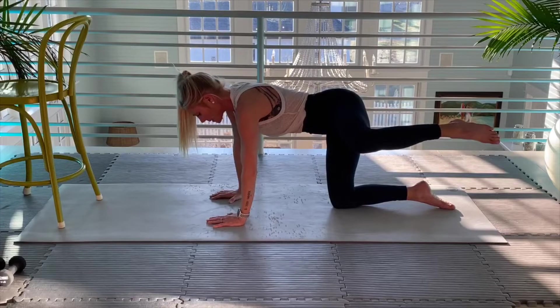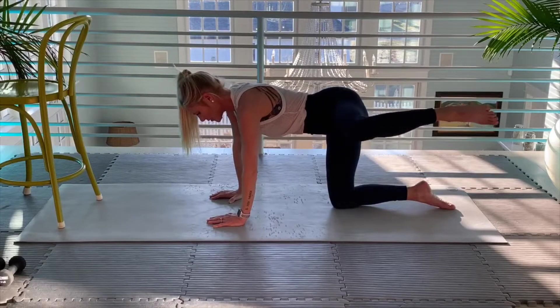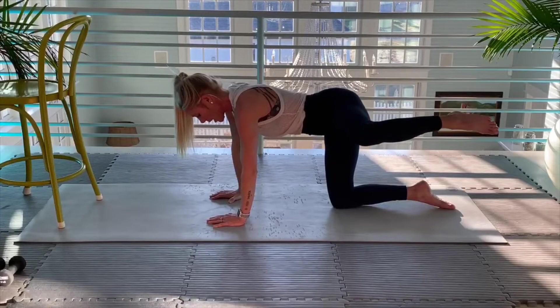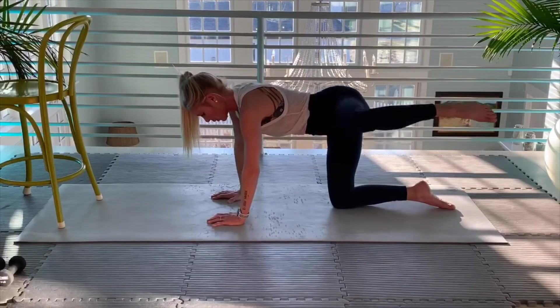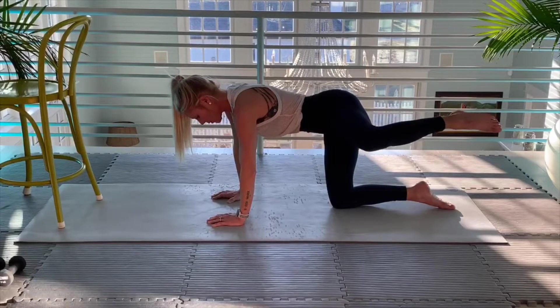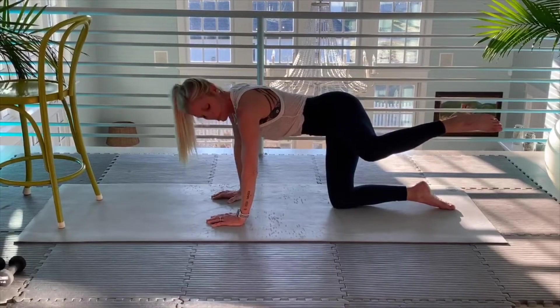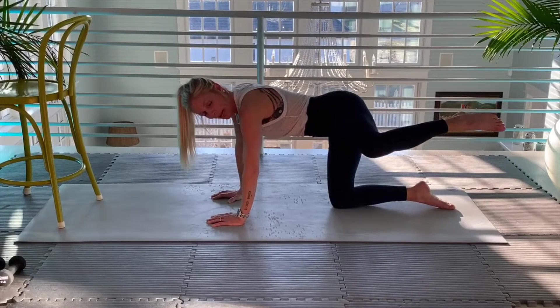If you can't get your leg up as high as me, it's okay. If you have to stay down here, that's fine. Up hold. I'm fighting my body's wanting to dip to the right. Five more — one, two, three, four, five.